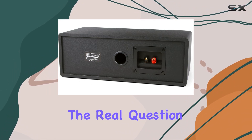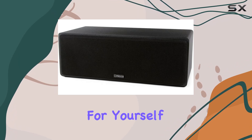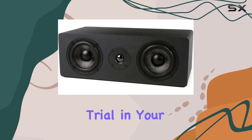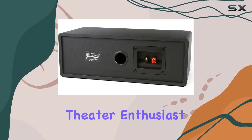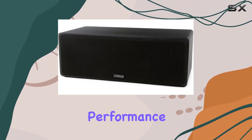Now, let's address the real question — does it live up to the promise? Well, you'll have to listen for yourself. The MB42XC invites you to take a risk-free trial in your home. Whether you're a home theater enthusiast or a music lover, the Mika MB42XC might just surprise you with its performance.